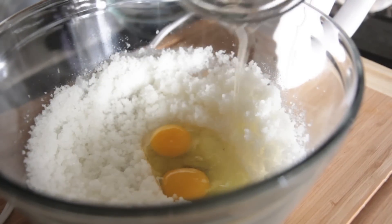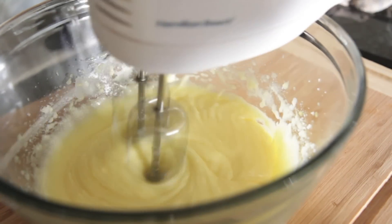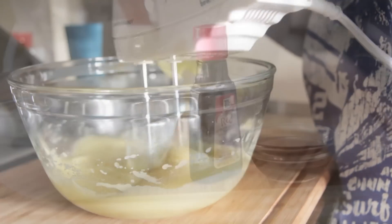Then we're going to throw in two eggs — make sure they're room temperature — and we're going to mix that just until everything is uniform in color. Make sure you scrape down the sides of your bowl really good; we want everything mixed in.